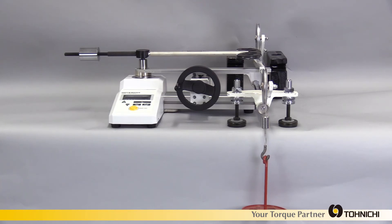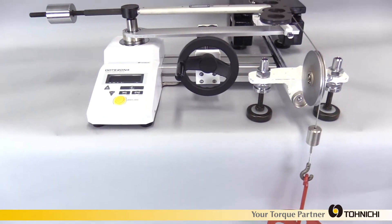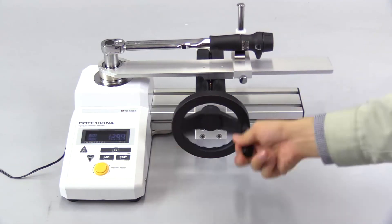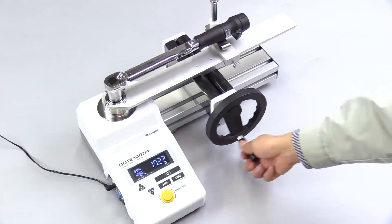A calibration kit for the DOTE-4G model is available. The DOTE-4G model contributes to your torque wrench management.